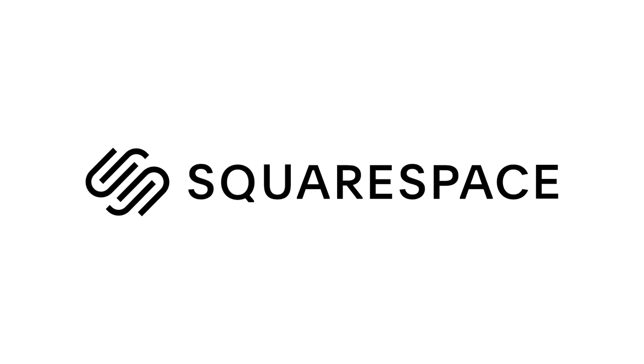This video is sponsored by Squarespace, the all-in-one website for artists and creatives to build a beautiful portfolio, engage with your supporters, and expand your business all in one place and on your own terms.